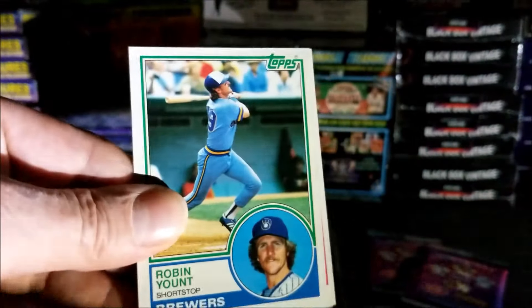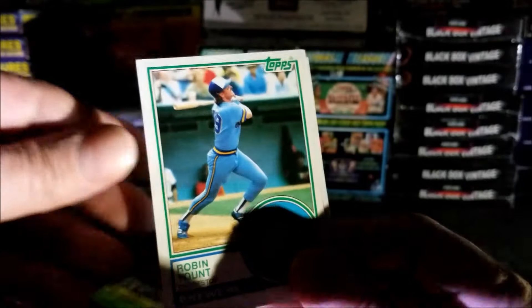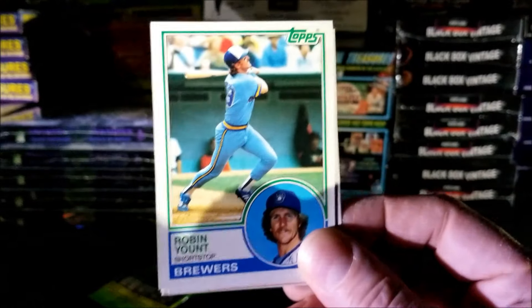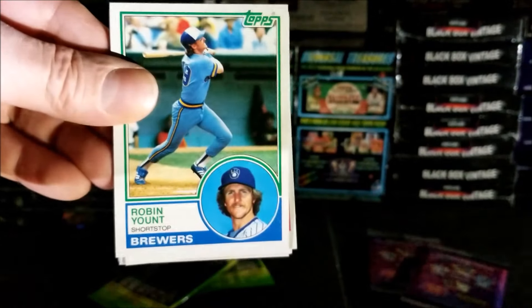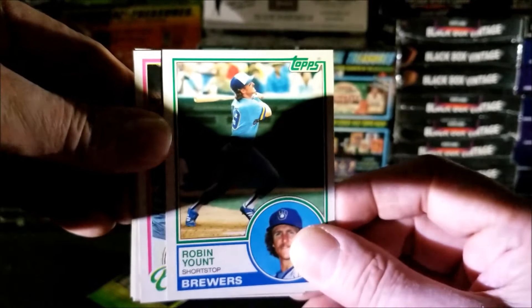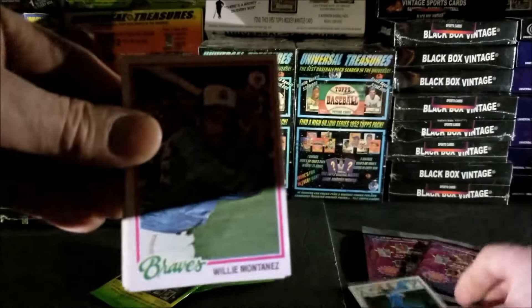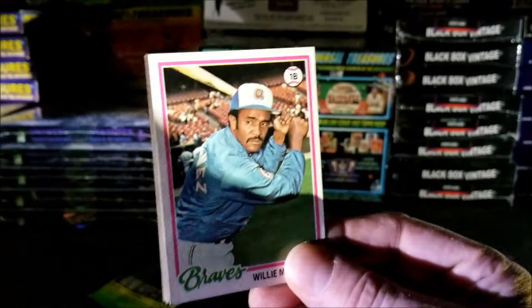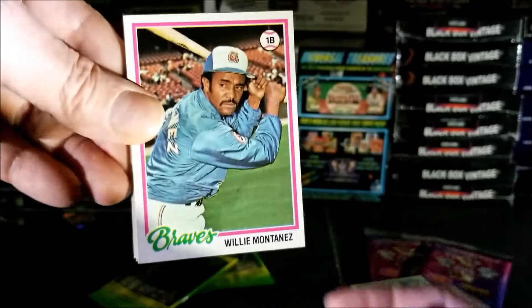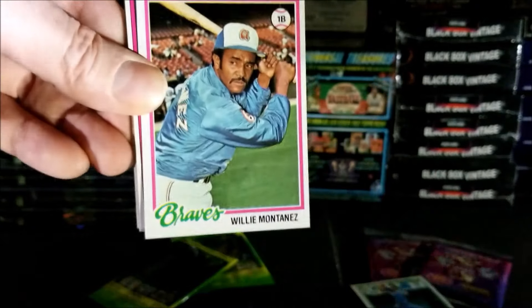Here we go. I'll try to move these with my arm. Looks like we're starting off good. We got a nice Robin Yount from 1983 Topps. Second card: Willie Montanez.